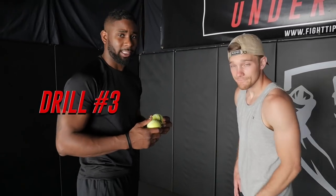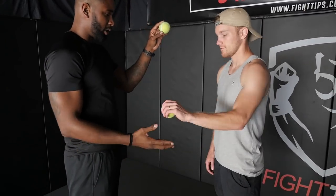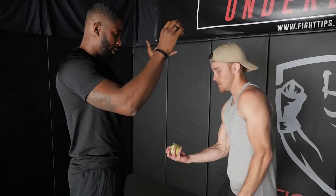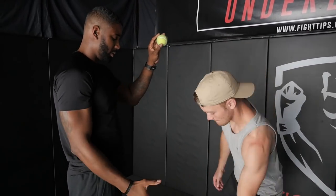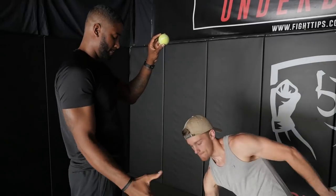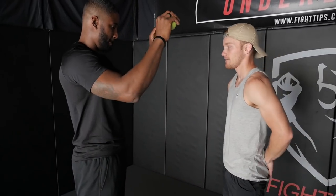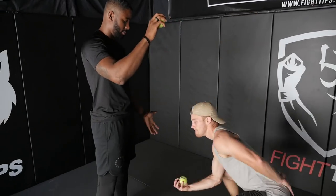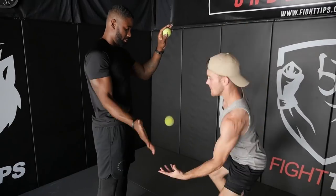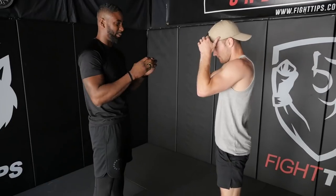For this next drill, we're going to be working timing. I'm going to simply be dropping the ball right in front of Shane's eye level. We're going to start off with both his hands in the front. The next difficulty, Shane's hands will be behind his back. And our last level of difficulty, Shane's going to have his hands up nice and high protecting his face and his guard.